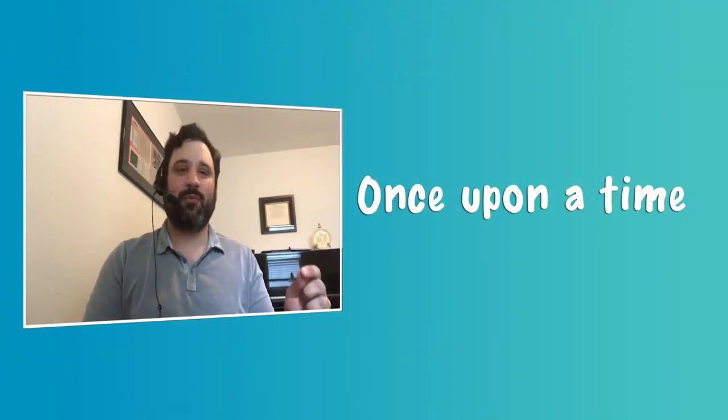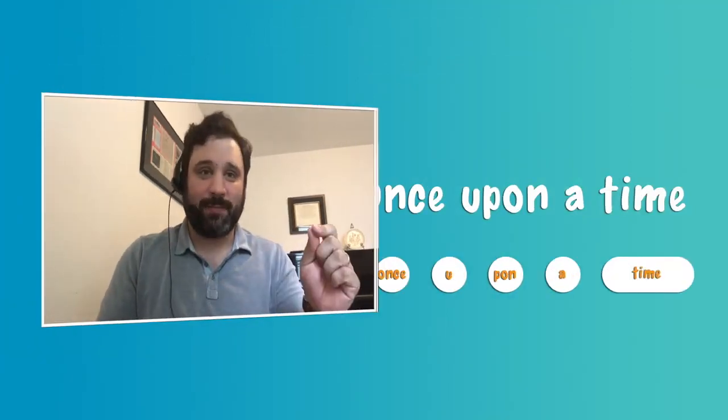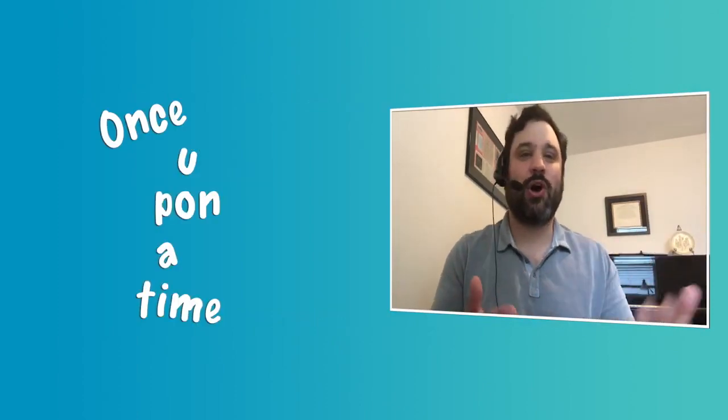We're going to take these words from Living Room Music and figure out how to play them on sounds around us. Let's listen to Adam, another member of the group. I actually get to be the person who says 'once upon a time,' which is the phrase we're used to hearing at the beginning of any old tale or nursery rhyme, or even Disney movies. What John Cage did in this piece is he took these words and thought about what rhythm they sounded like when you just say them normally. When I say 'once upon a time,' John Cage thought that rhythm would become da da da da da.